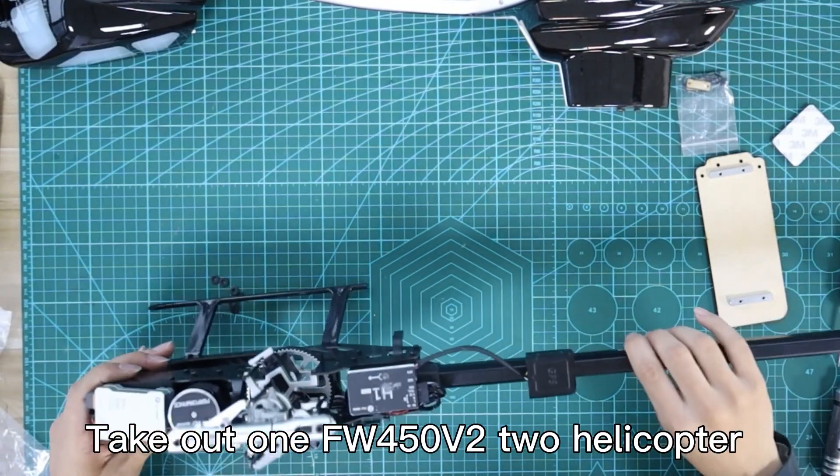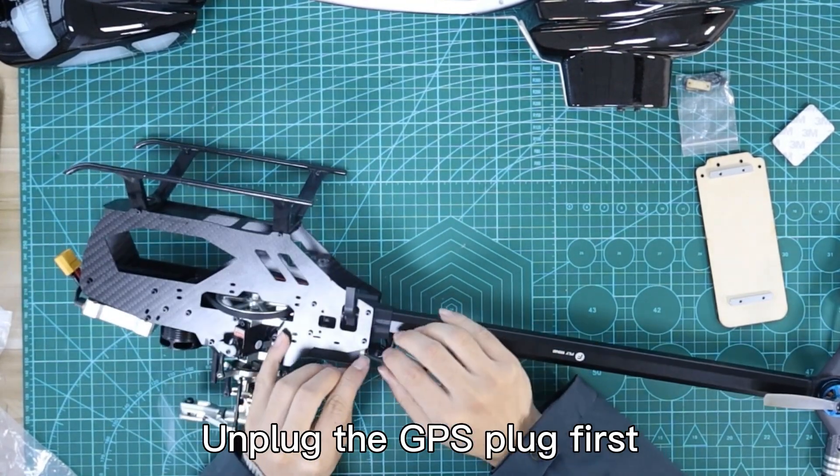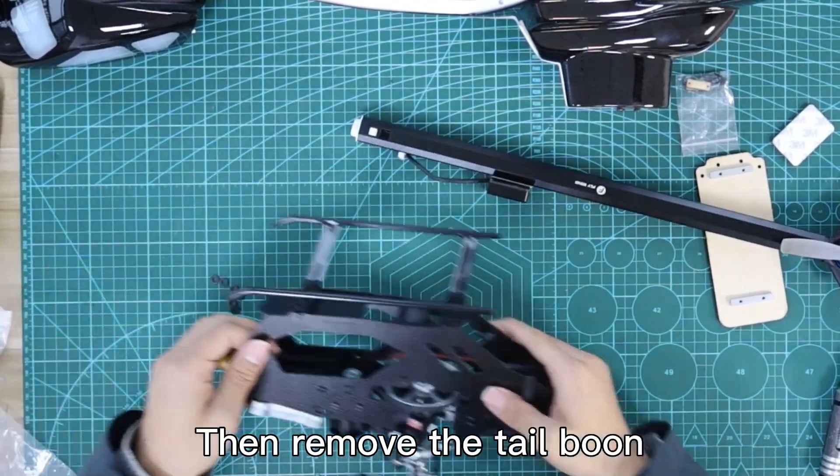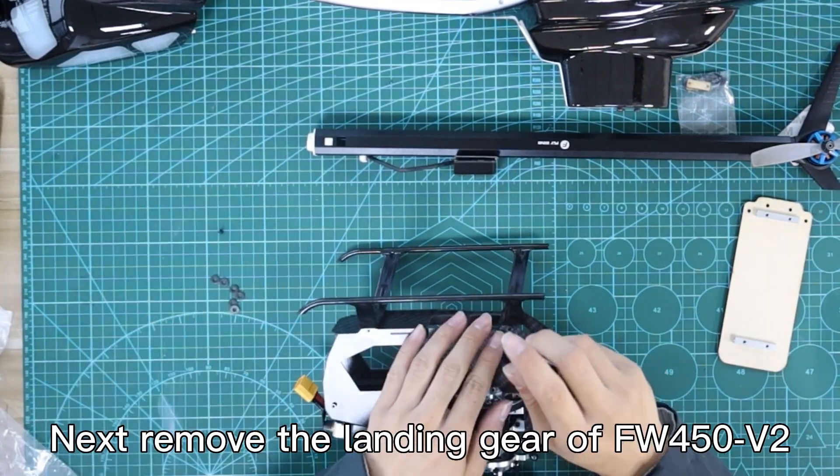Take out one FW450V2 helicopter. Unplug the GPS plug first, then remove the tailbone. Next, remove the landing gear of the FW450V2.